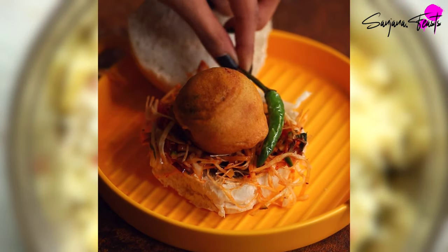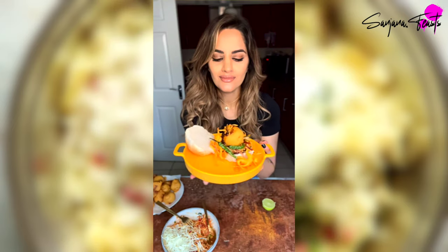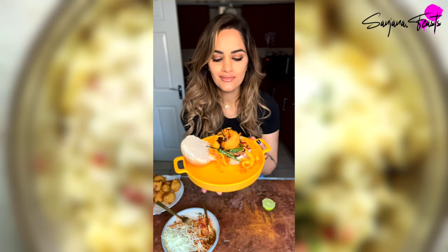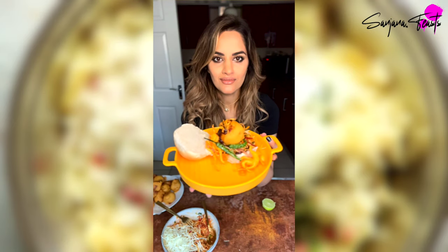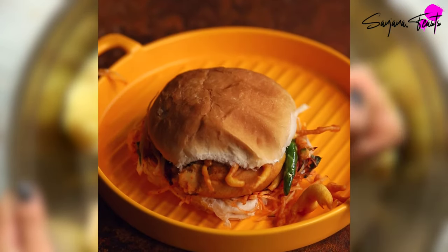For me, the best varapao in the world isn't the traditional Indian version. It's this East African incarnation inspired by the way my family have made it for generations. It all begins with a spicy pomegranate, lime and cinnamon potato fritter.